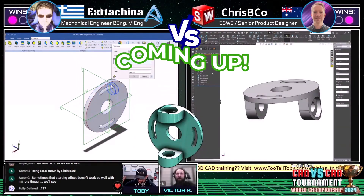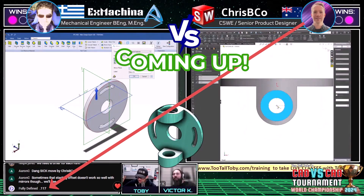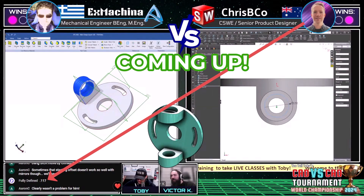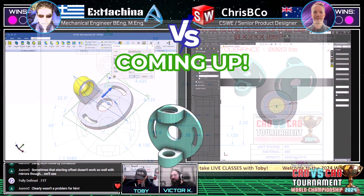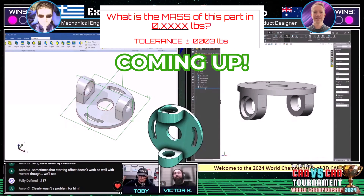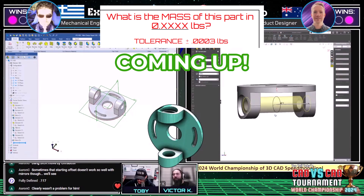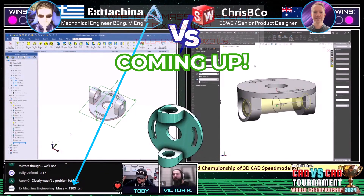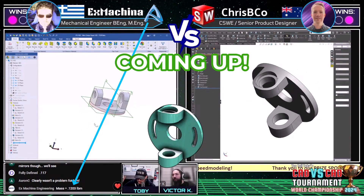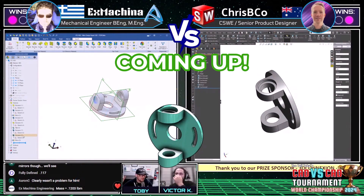Crispy Co comes in with an answer 0.117 — that is not correct. It's not within tolerance and the precision is not deep enough. You need to match the precision on the prints; that will count as an answer against Crispy Co. We're looking for x.xxxxx. X Machina comes in with 0.1203 — that is also not correct. Both runners have submitted incorrect answers.